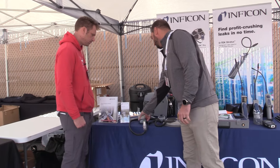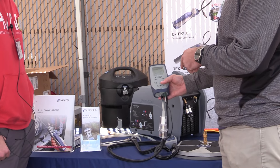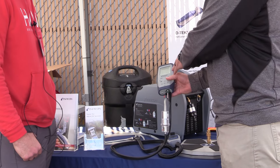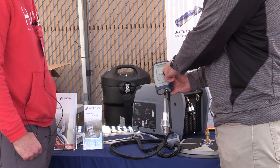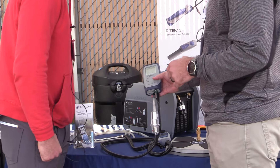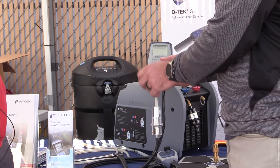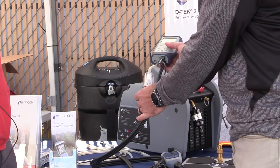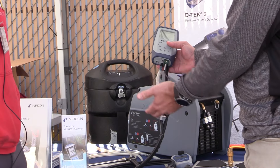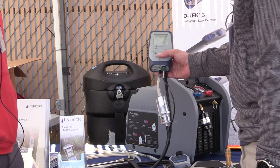The other new thing we have is a combustion analyzer. We launched this combustion analyzer in October of 2023. This is called the Flumate. It gives you a full display of all your measurements — O2, CO, and calculates your CO2 levels. You can field replace your O2 sensor. It also has a nice water trap here, so you can see where you're going to get condensation and moisture, and easily replace that.